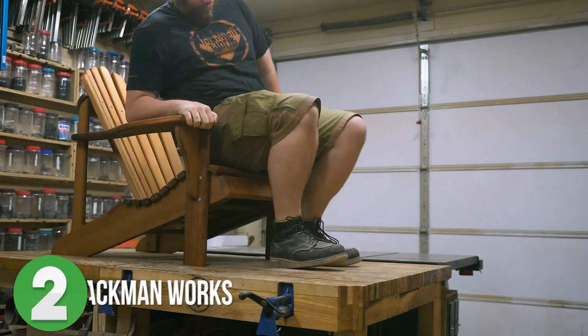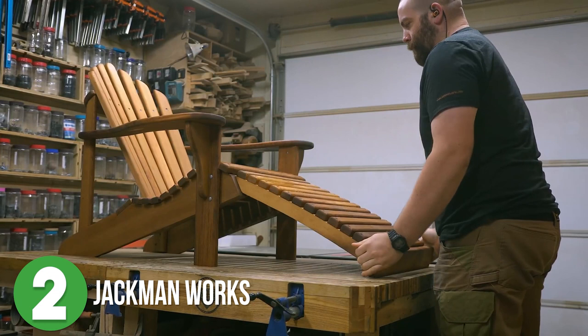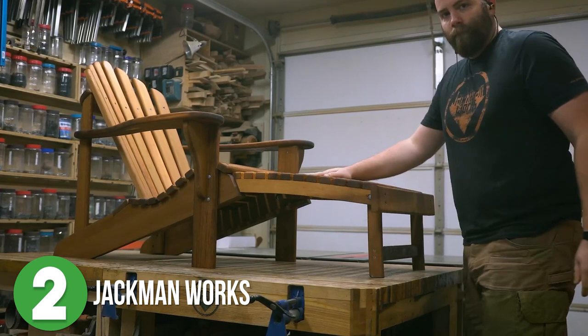Number 2 is Jackman Works. Paul decided that a basic Adirondack chair was just not going to cut it in his world and he set out to build one that was a little extra. And by extra I mean he added this sweet detail of an ottoman that can be stored away safely beneath the seat and out of sight.